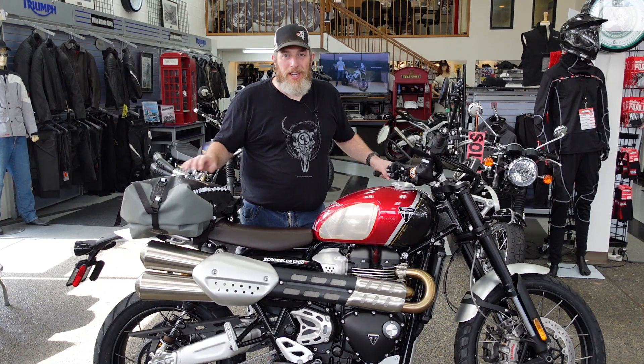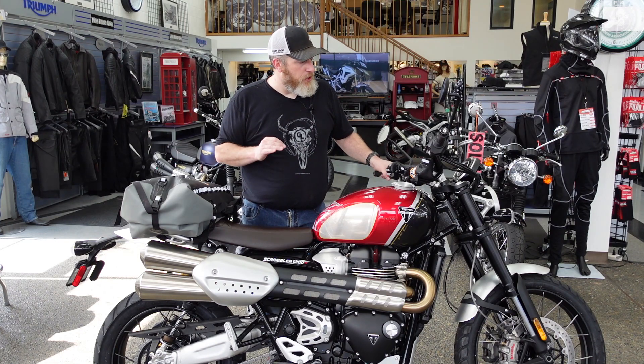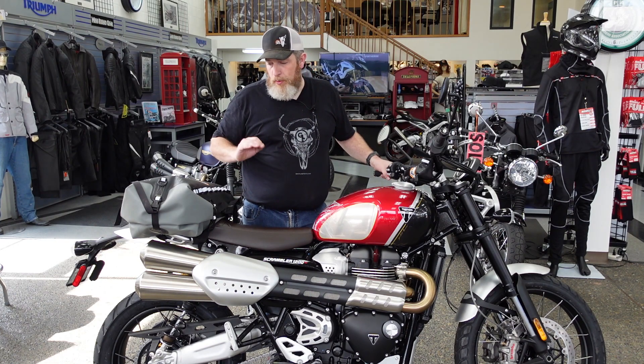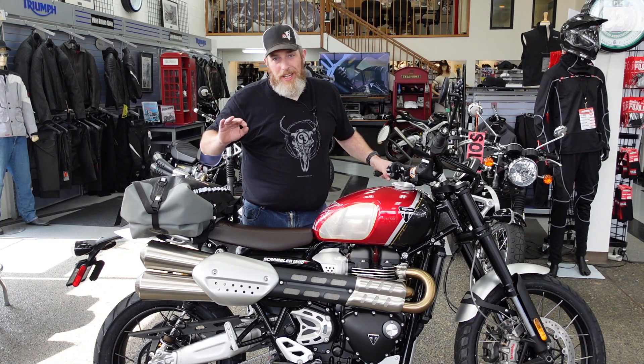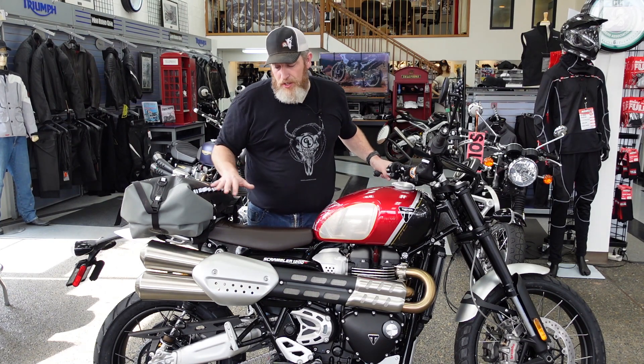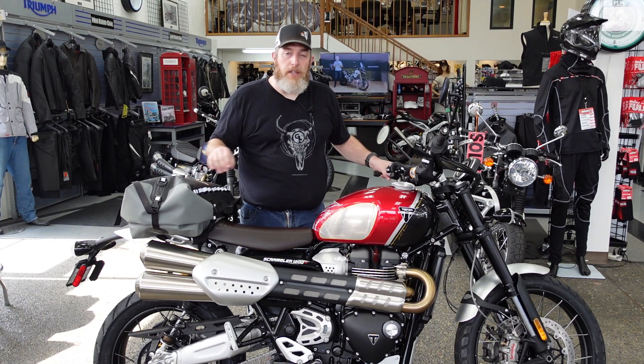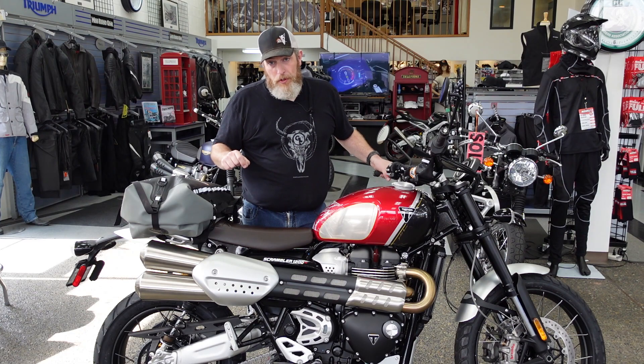Hello friends, Ben here for Giant Loop, and today I'm here at Cascade Moto Triumph in Beaverton, Oregon. I want to show you some soft luggage options for this Triumph Scrambler 1200. This is a bike that some people think is notoriously difficult to add luggage to, mostly because of the single-sided exhaust. Today I'm going to show you a few options if you want to do day trips or go moto camping on this Scrambler.